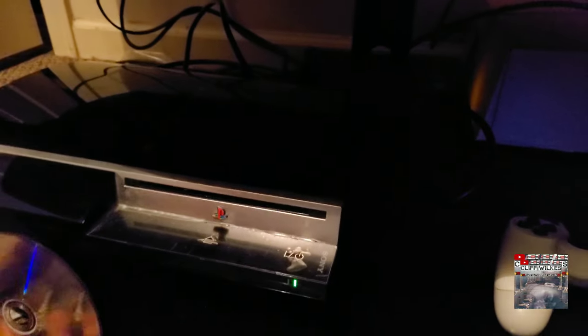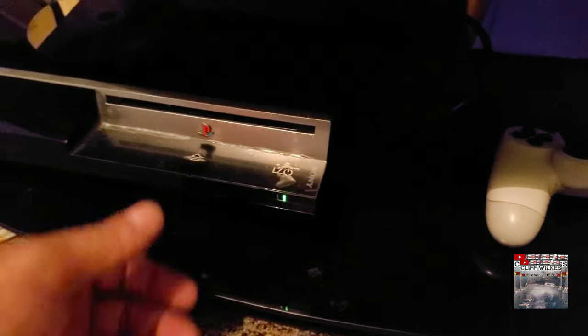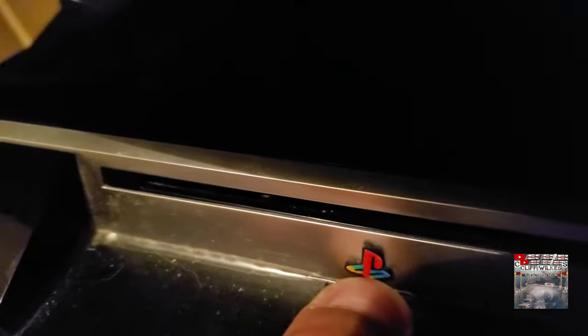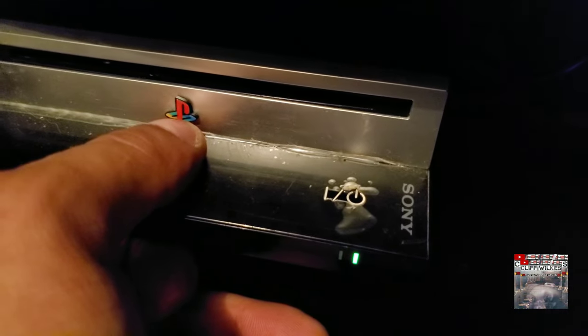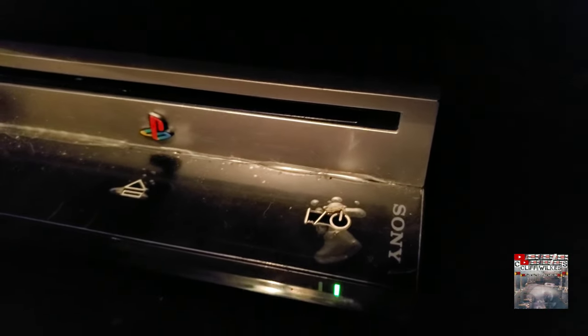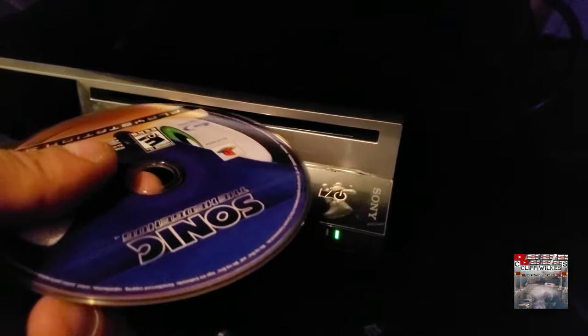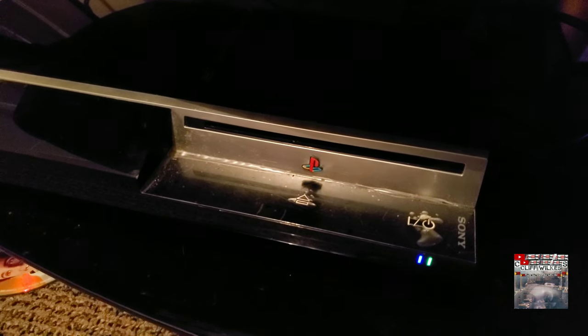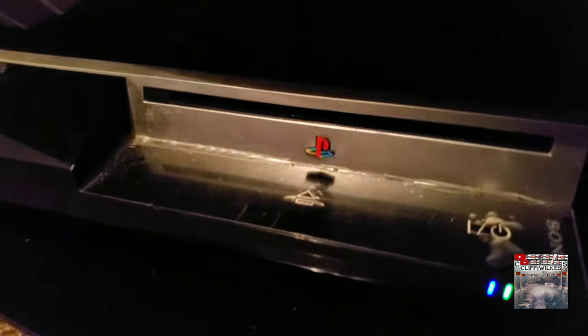What you do is you take your thumb or finger or whatever and you hold this down. You see that? You'll hear it stop, and then you'll take the CD and you'll put it in, and then you'll pull it out.